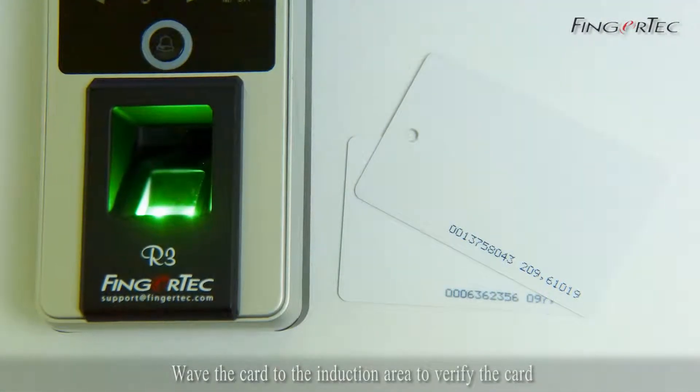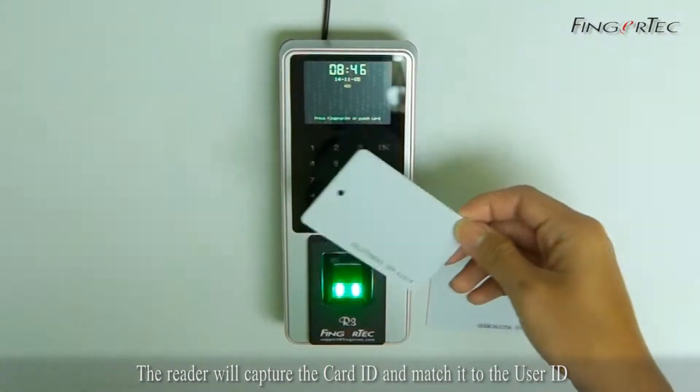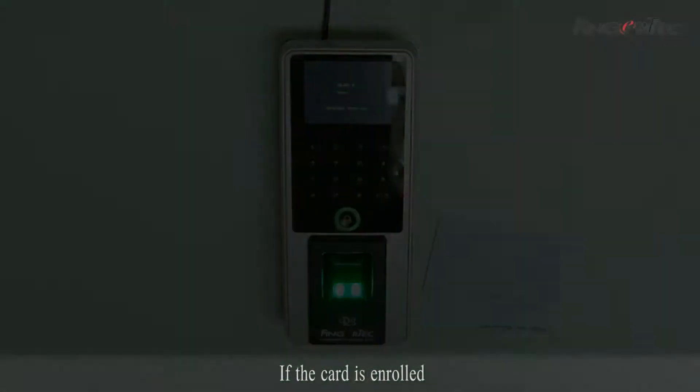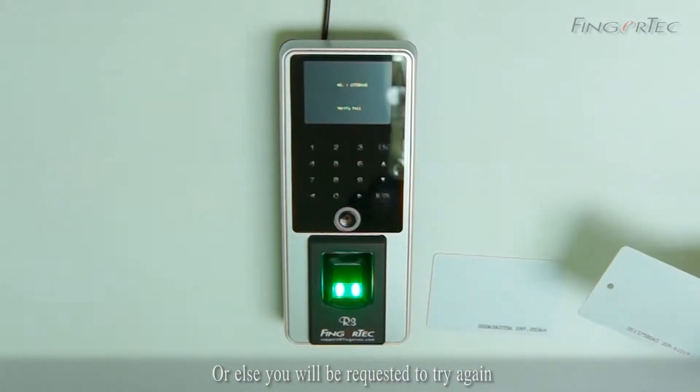Wave the card to the induction area to verify the card. The reader will capture the card ID and match it to the user ID. If the card is enrolled, the reader will be verified and the screen will display the user ID, or else you will be requested to try again.